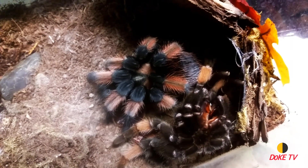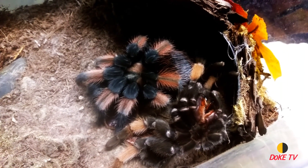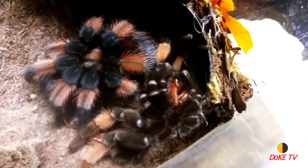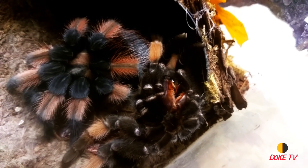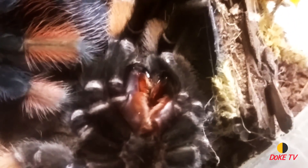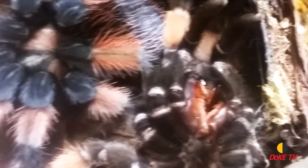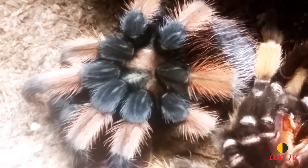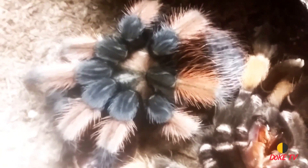It took her about maybe three hours to molt. I used to film them, but now that my reptile room is in my basement instead of in my room like it used to be when I first started out, it's really hard for me to catch them and stay down here to film. Hopefully one day I'll get back to filming the whole process.